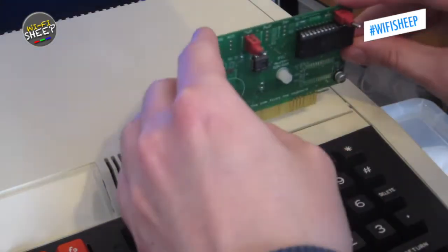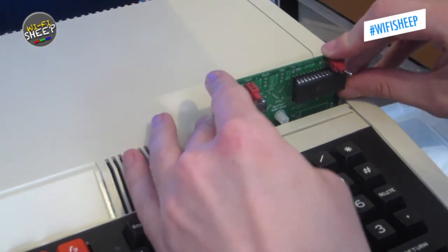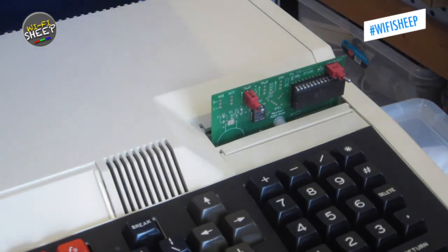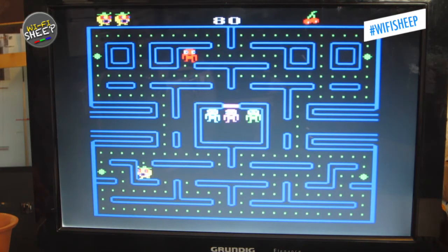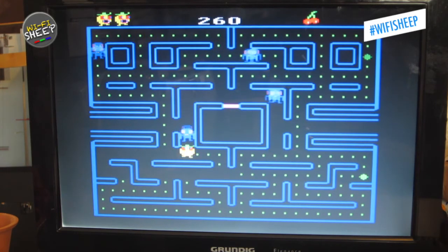One final test was a new-build cartridge board, which tests both the cartridge slots and the game loaded onto the ROM — a Pac-Man clone called Snapper, which is very good for testing any internal faults or issues with the computer's RAM or video ULA chip. The game loaded up and played perfectly, so we can assume this BBC Master is working correctly.